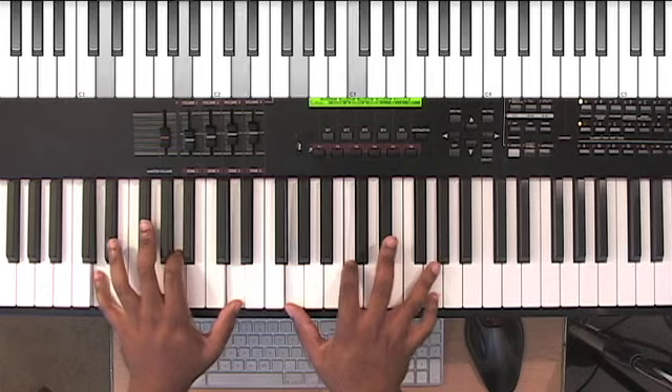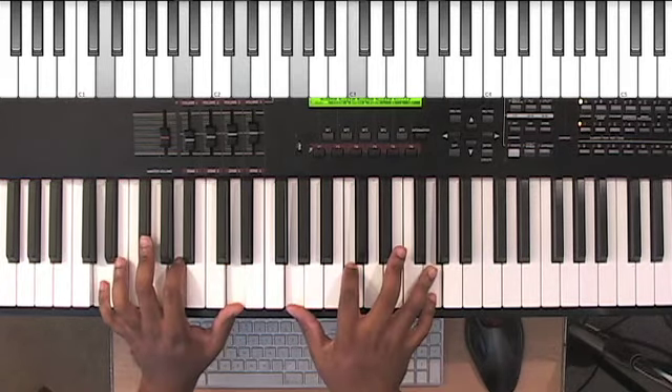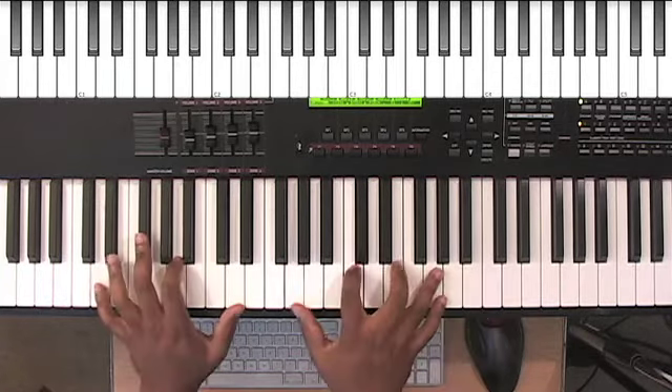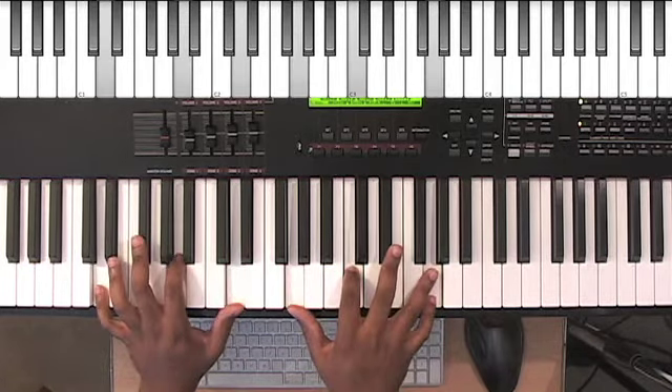So it's really simple. What you could do is just do this on the left hand: D, A, and D, and then you can play a C over D if you want. But for me, just something nice and subtle — G, C, and G on the right hand.